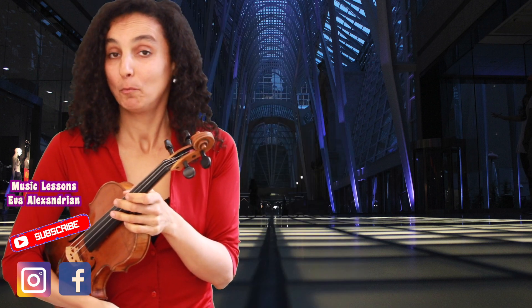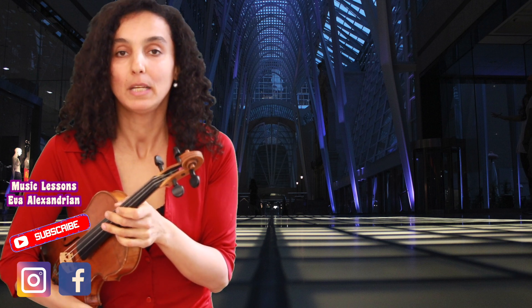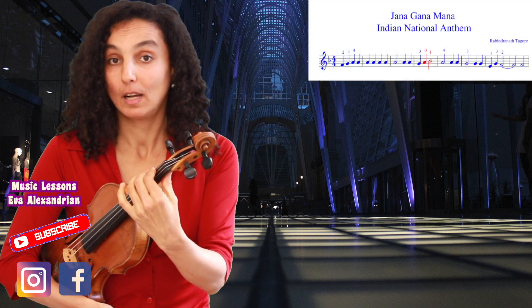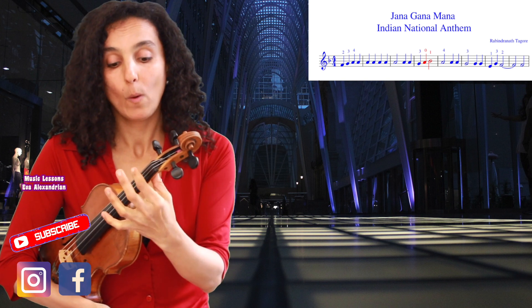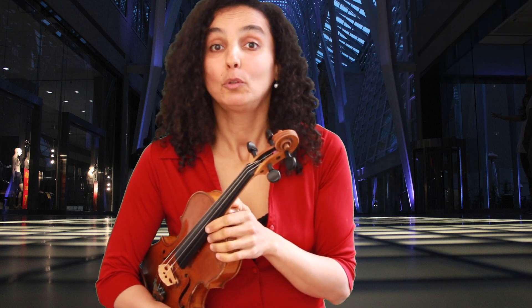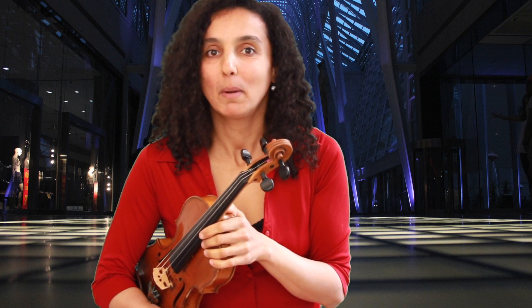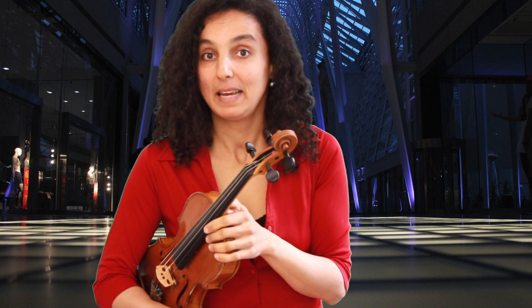The Indian National Anthem will also be in my new book, and there you will be able to learn it without even being able to read music. I will have all different colors for each string, with complete fingering always telling you which finger to use and what color string you need, so you can learn how to read music playfully without forcing yourself to remember anything at all — just by practicing those songs day in, day out.